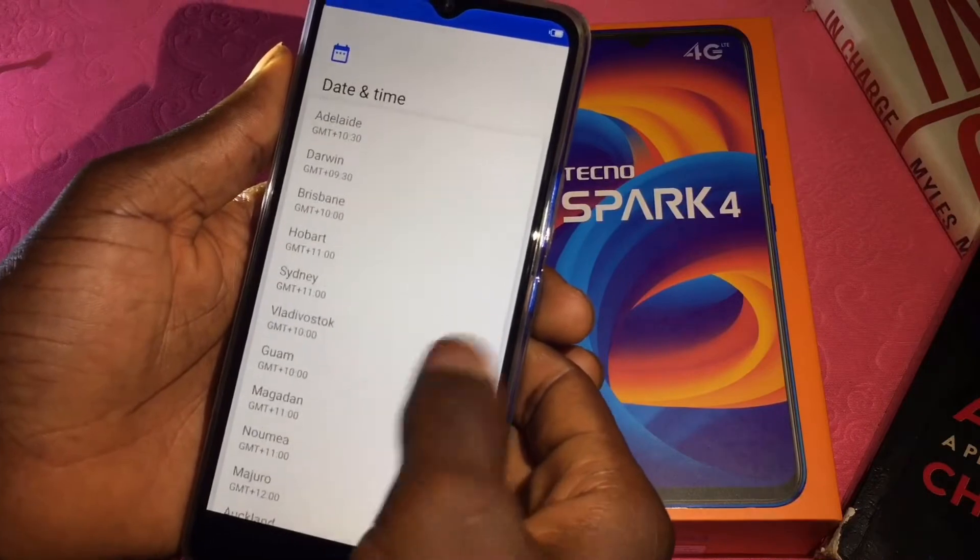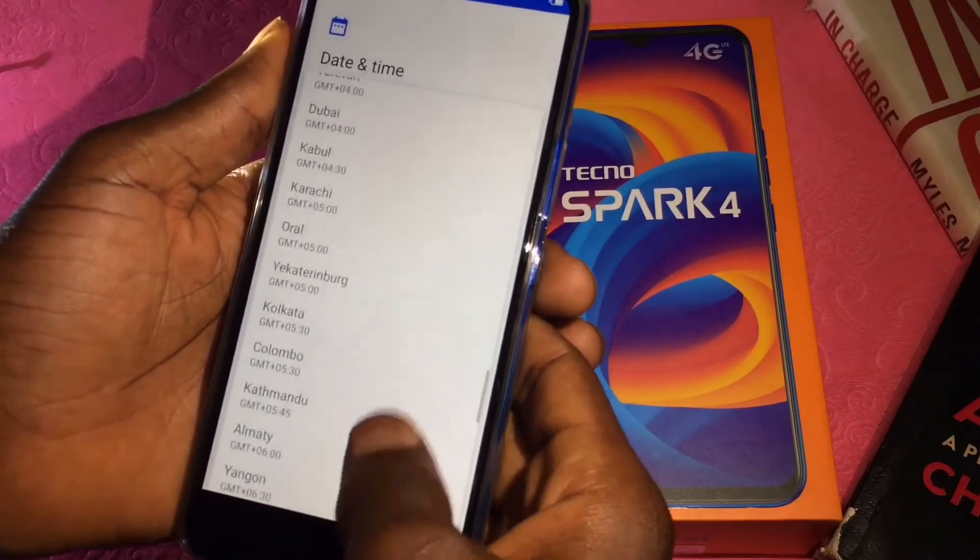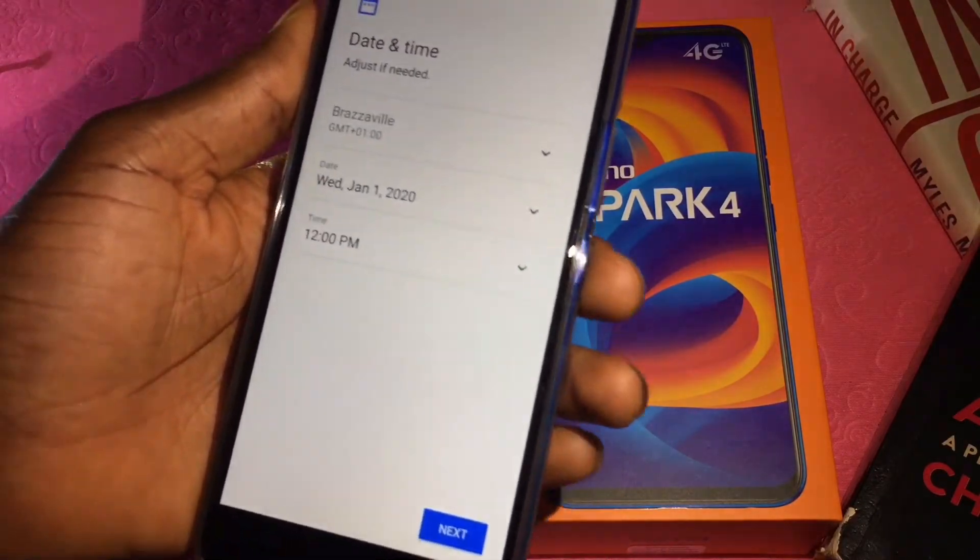Powering the phone on, you'll be required to provide certain pieces of information to get your device ready to use, which I will speedily do.